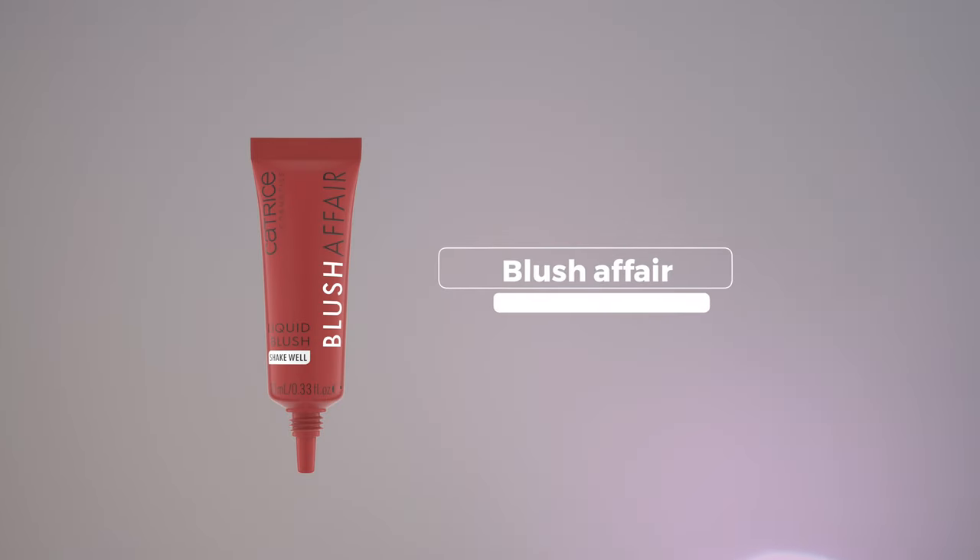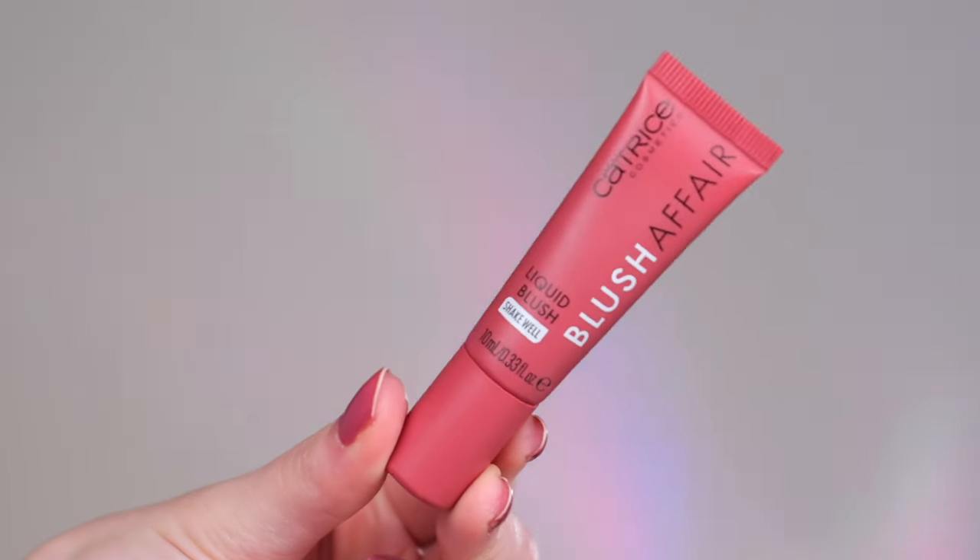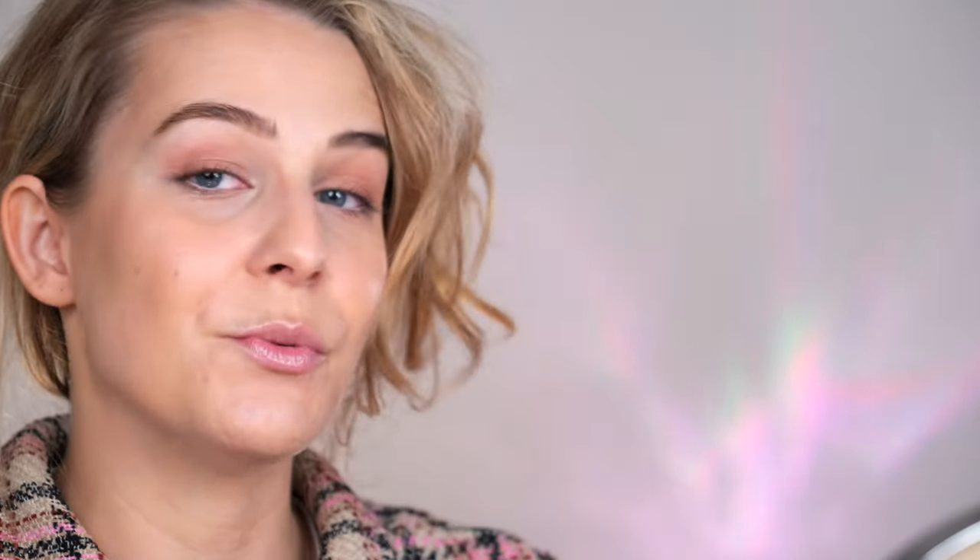The first product I'm really curious about is the Blush Affair Liquid Blush in the shade Velvet Rose, and you're supposed to shake it. They have like four or five different shades and I'm really not sure how to apply it, so I'm just gonna use my beauty blender — I think this is the safest bet.